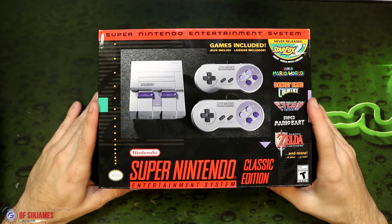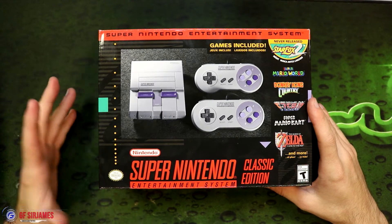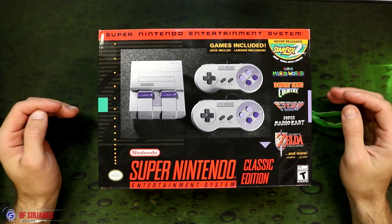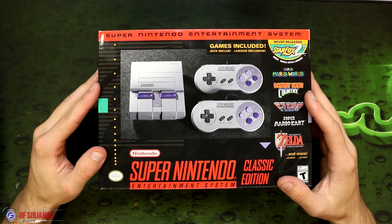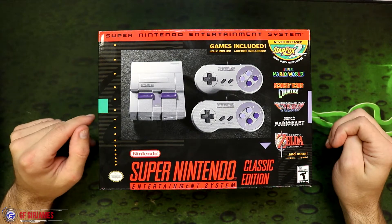Hey, what's happening? Good one, Sir James coming at you guys with another video. In today's video, I'm here to give you guys my unboxing of the Super Nintendo Entertainment System Classic Edition, or the SNES Mini for short. I managed to pre-order mine over at my local GameStop about three or four weeks ago, so I didn't really have to deal with the crowd or anything like that.